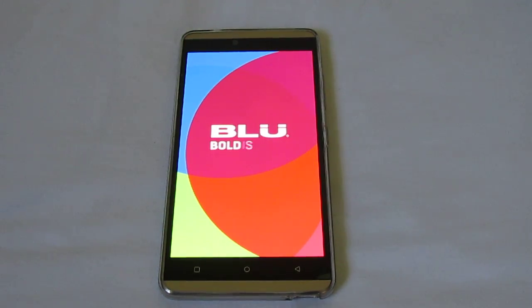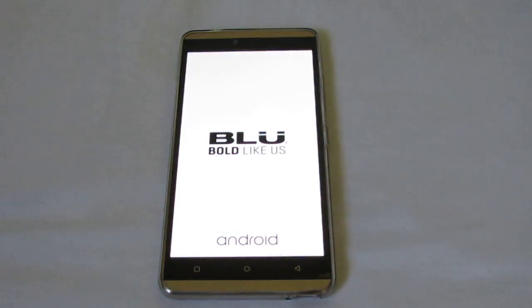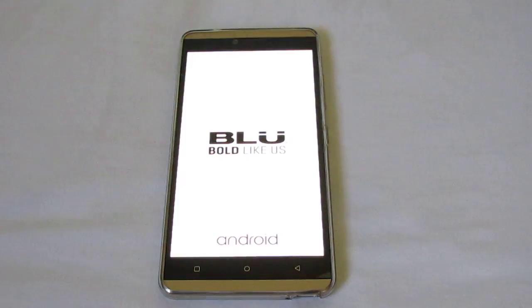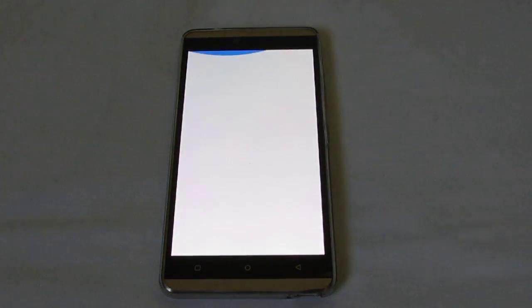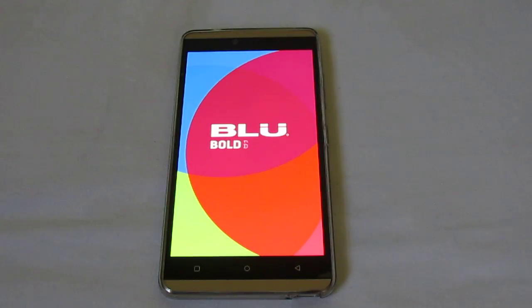It takes about 5 minutes to factory reset and it'll be stuck on this blue welcome screen. It's not broken when it's stuck at that screen — you just have to wait a long time. This is the screen I was talking about; it'll just be stuck on that for a few minutes, so wait and hopefully it boots up with everything factory reset.